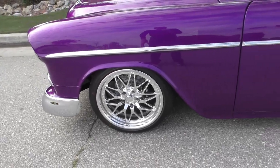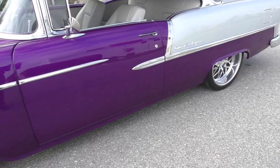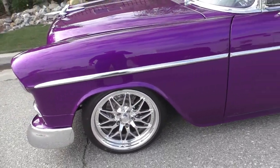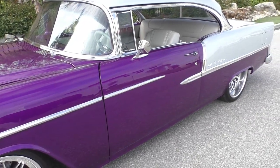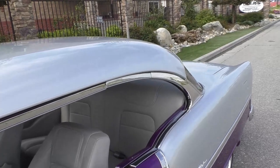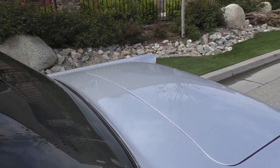We'll have it up on the lift for you. It has four-wheel Wilwood disc brakes with hydro boost. The Savini wheels give it a very nice look, finished in a dark amethyst with a light pearl to it.